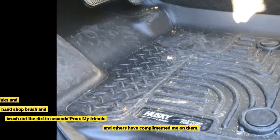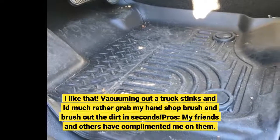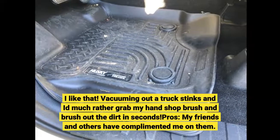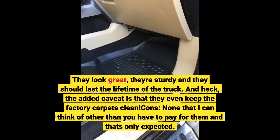I like that. Vacuuming out a truck stinks and I'd much rather grab my hand shop brush and brush out the dirt in seconds. Pros: my friends and others have complimented me on them. They look great, they're sturdy, and they should last the lifetime of the truck.